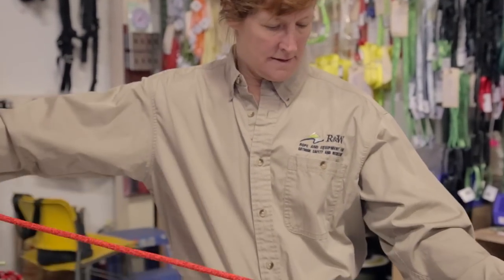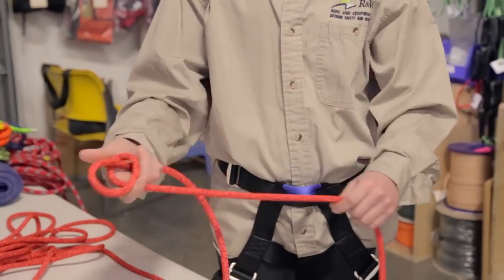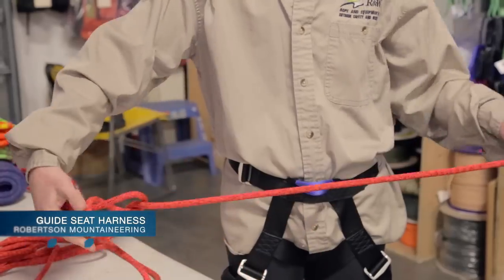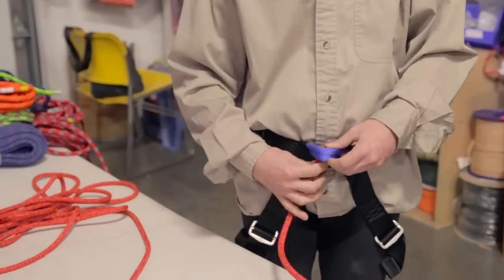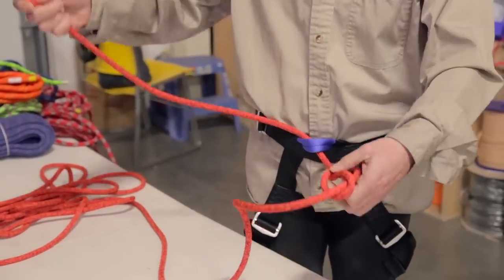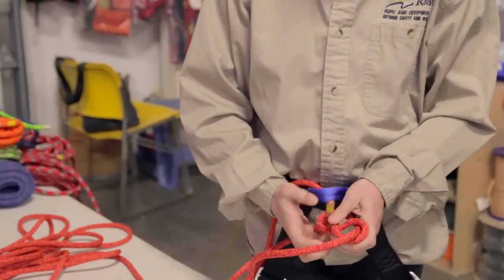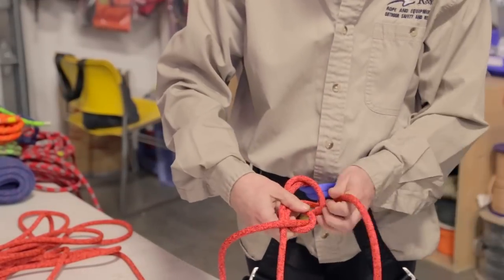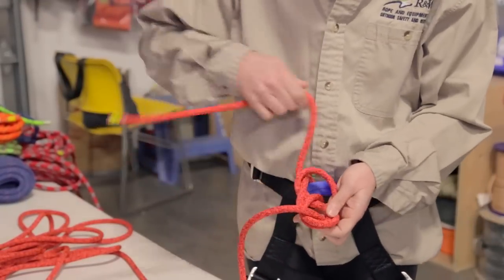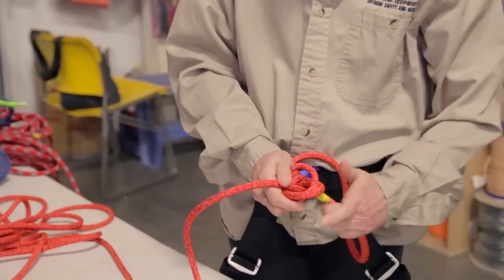My assistant Michael will now demonstrate. She takes a length of rope and loops it around to form the figure eight part, then pokes the rope right through — and now she's got the figure eight. She's going to thread it through the harness. Some harnesses have two loops; this one has one loop. Now she's going to literally retrace or re-thread that figure eight knot, following the knot all the way through and around and back through again.